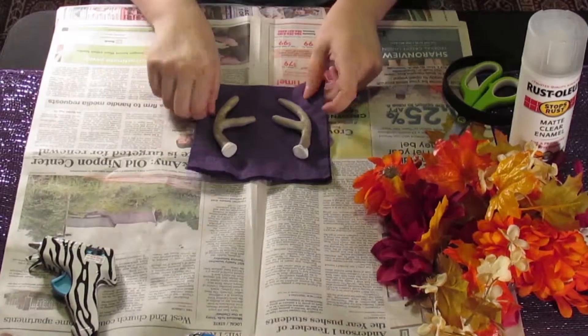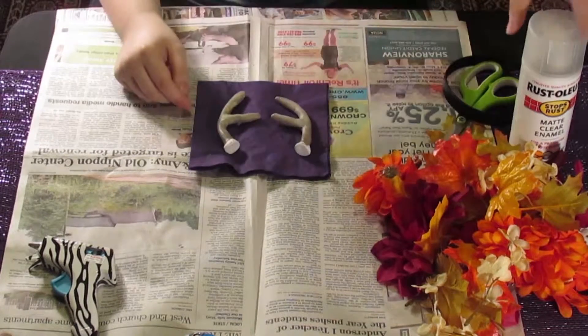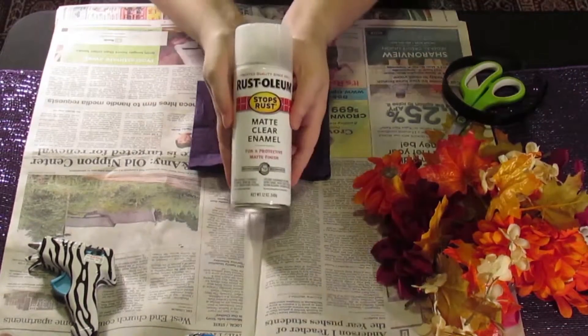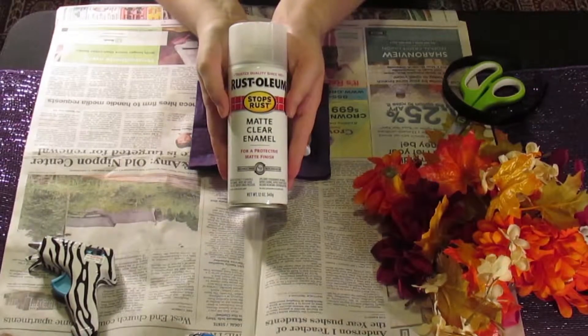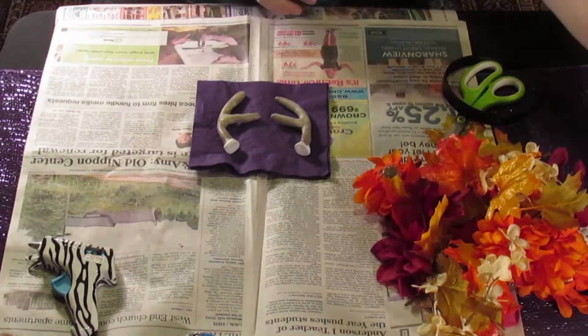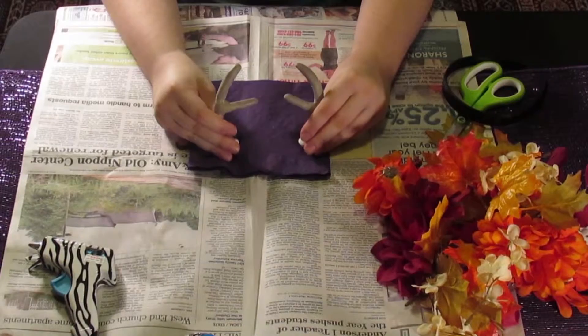Here are the actual antlers I'm going to be using for the tutorial. I've already painted them using acrylic paint and used a matte clear enamel spray on top, because when you paint them they tend to be a little shiny and I wanted a very nice matte finish. I didn't bother painting the bottom because they're going to be covered up anyway.